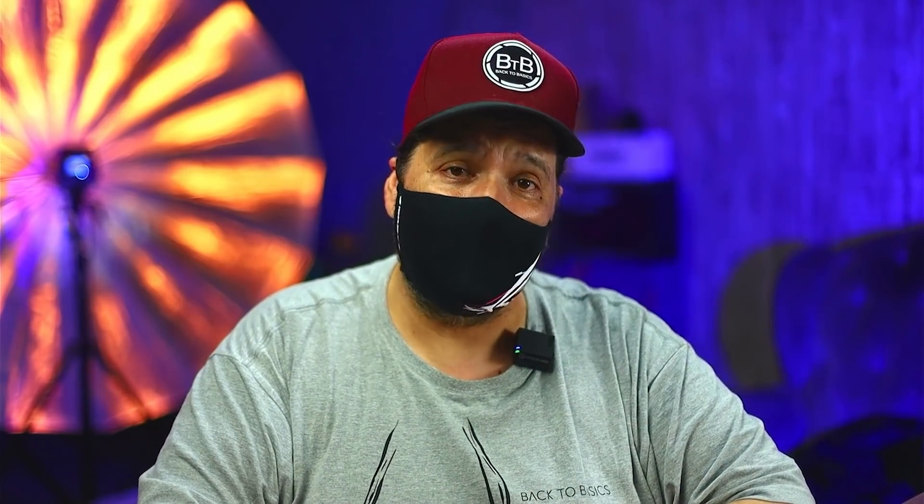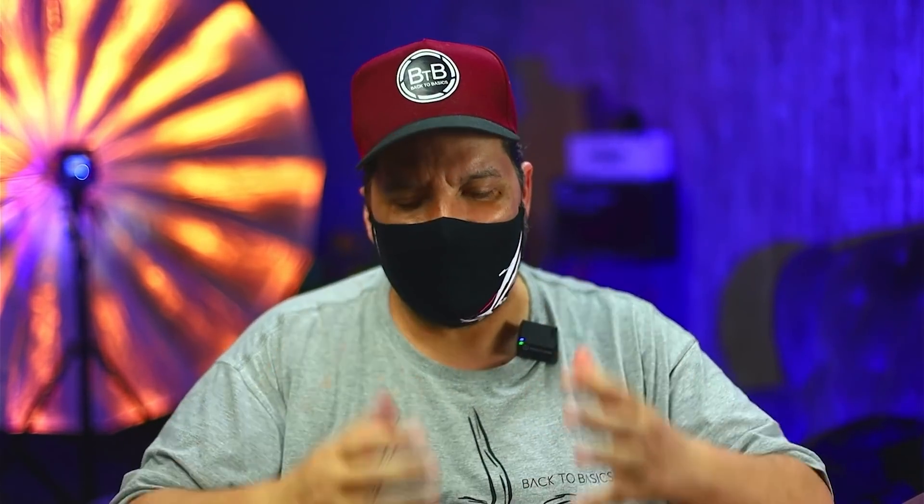Beleza, pessoal? Acho que é isso — expliquei direito pra vocês. Desculpa ter demorado quase 10 minutos, mas eu queria mostrar tudo que uso aqui pra fazer os vídeos do Back to Basics. Ronaldo, obrigado pelo convite. Eu fico muito feliz em poder ter a oportunidade de estar aqui no seu canal novamente. Aquele abraço!